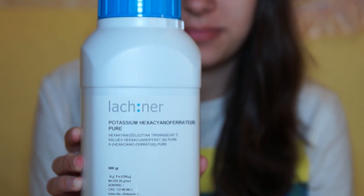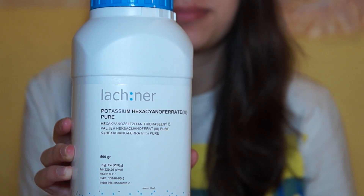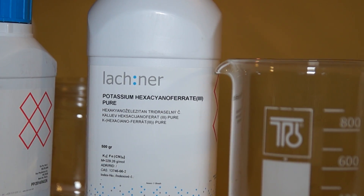Hello everyone! Today we are going to be growing beautiful red crystals. For this we will need red blood salt or potassium hexocyanoferate. You can buy this substance from an online store such as Amazon or eBay.